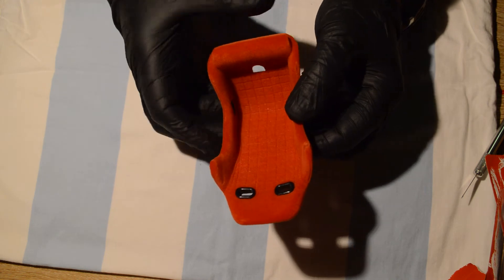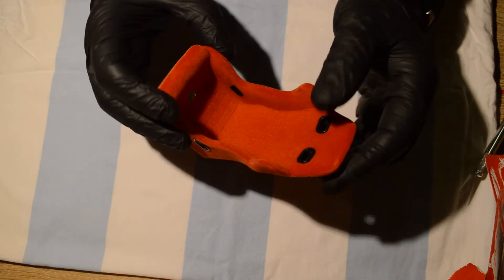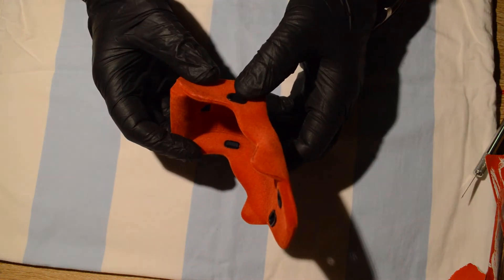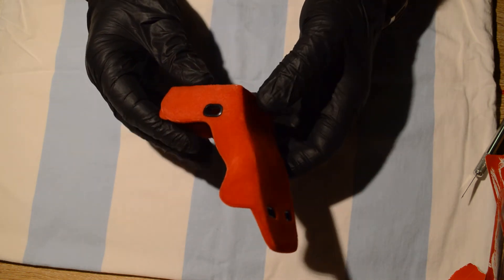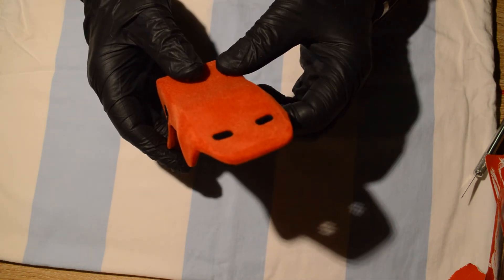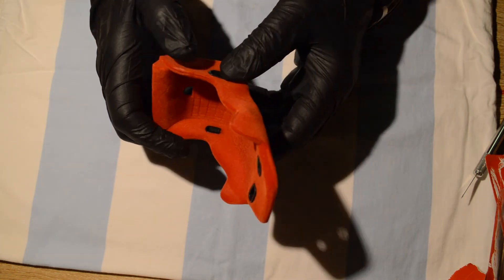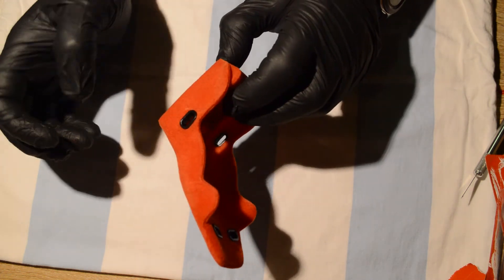This is probably my fourth build in the diecast model stuff. I've done the Bismarck, I've done the DeLorean — which I'll show you a little bit later on. The DeLorean — while there's an issue that's not much to do.